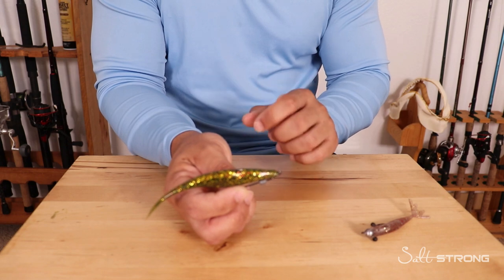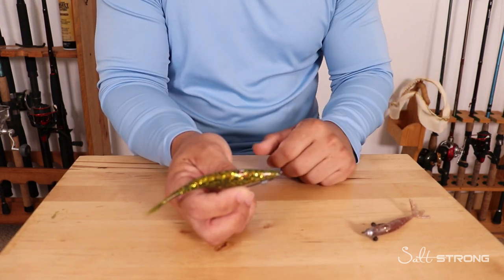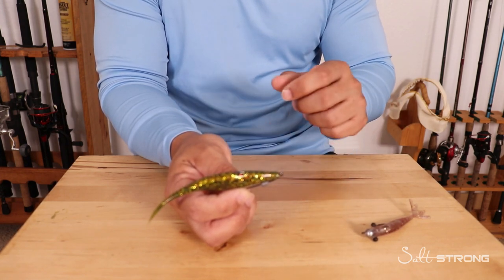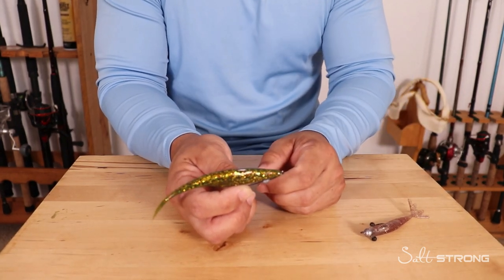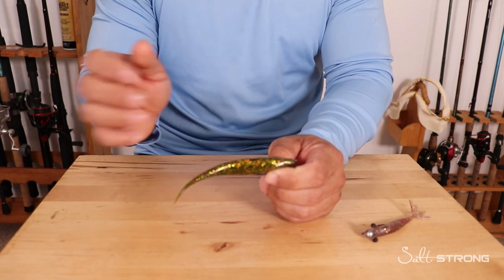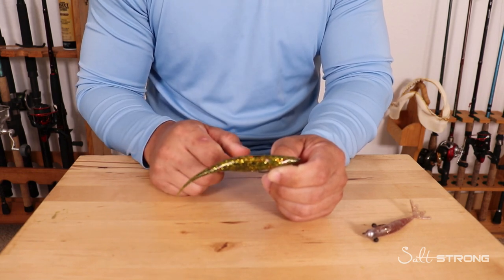Finesse is key when these fish are very finicky. If you ever notice a redfish cruising by and you throw a paddle tail in front of that fish, and as soon as you pop it that fish takes off and wants nothing to do with that lure — most likely whatever you were using spooked that fish. It had too much vibration, too much action, and that fish just wasn't interested.